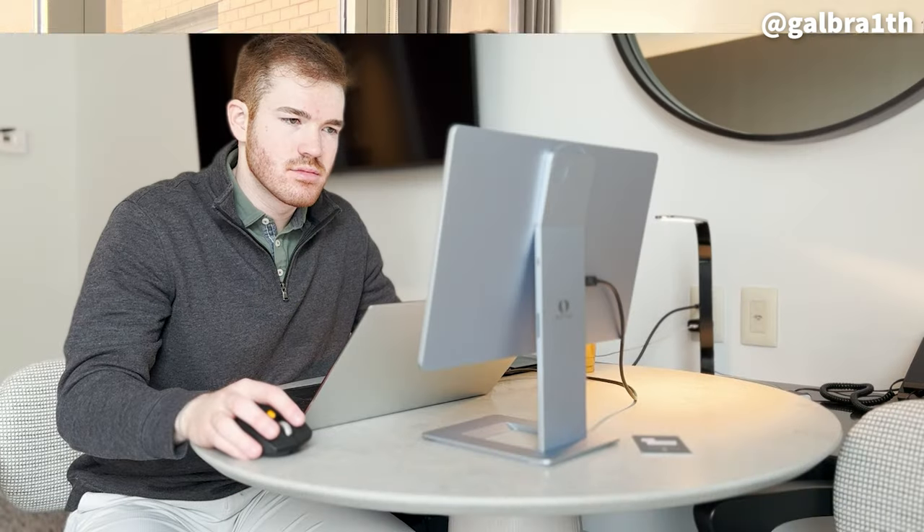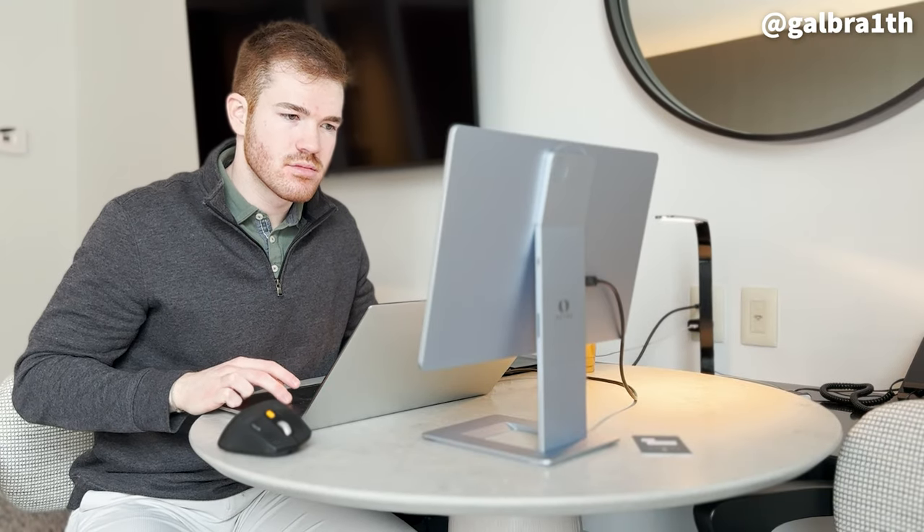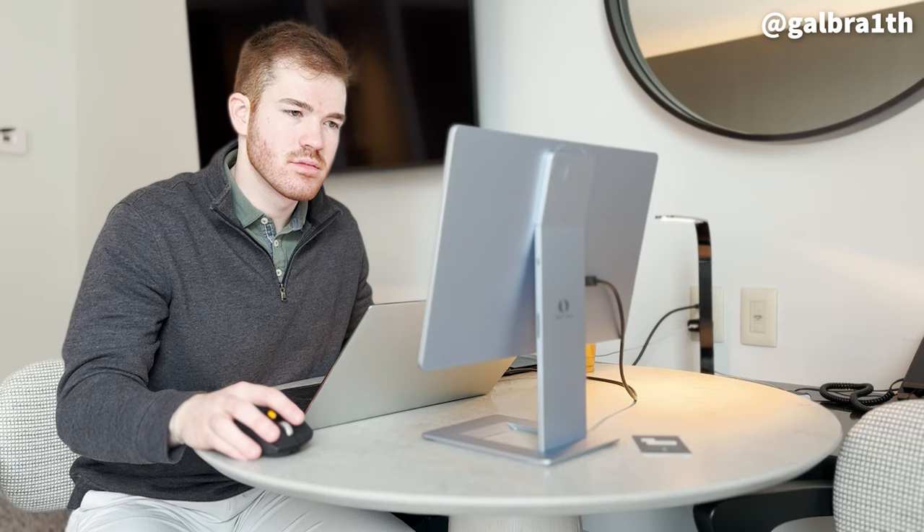When I was in Denver using this to work, I honestly felt just as productive as when I'm in the office or at home where I have three monitors set up — and I can't say the same when I've worked with other portable monitors in the past or just a laptop solo. So to reiterate, I really can't recommend this device enough.